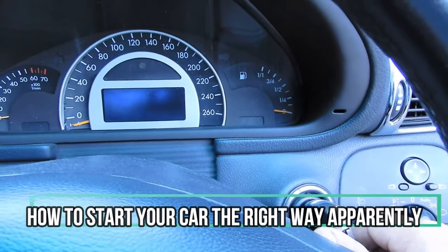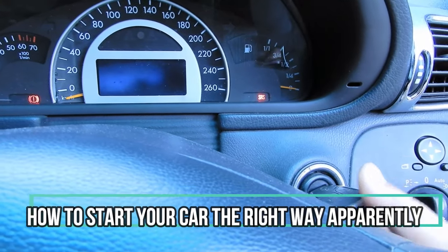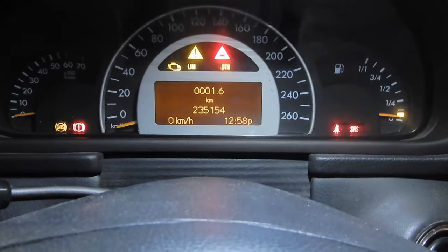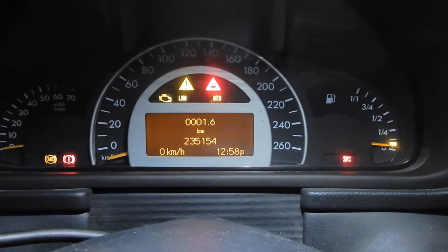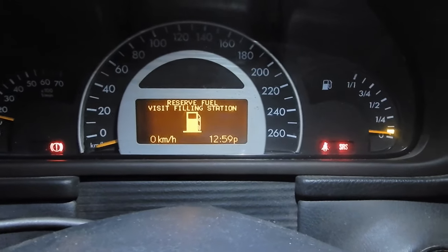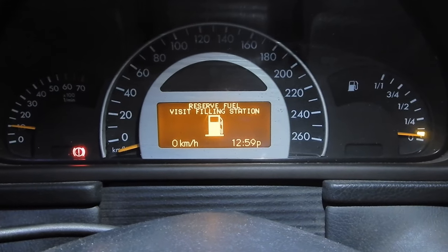Seeing as my car is manual, in an automatic you'd just go to the second position and flick it once to start the car. But as you can see in a manual car, that doesn't happen — I have to crank it, and that's the only way it turns on. It isn't like an automatic car, and I just wanted to show that.